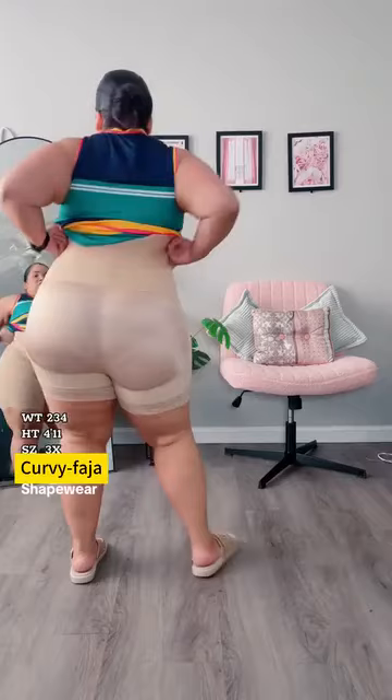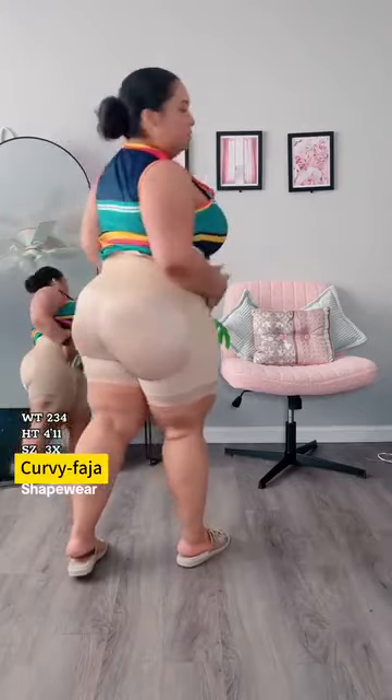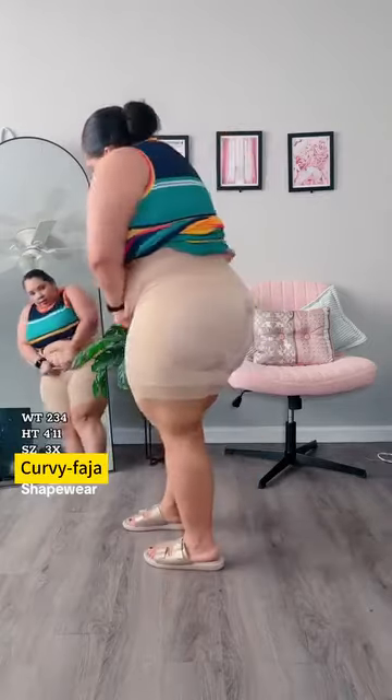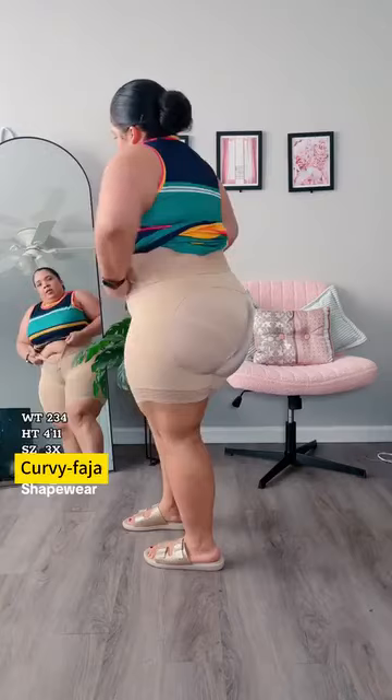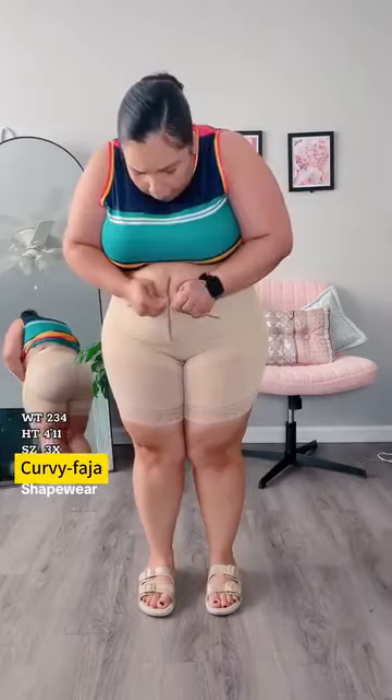It is super high-waisted. I like how it looks. Let's see if it's comfortable — let's close her up. You can already see the compression it's giving me right here. This is what we need, especially this dress season. Pretty comfortable — let's see how it looks under the dress.